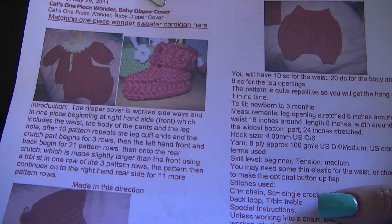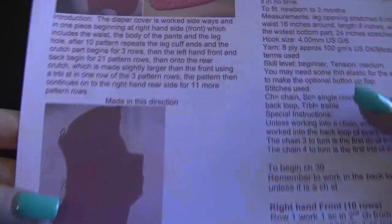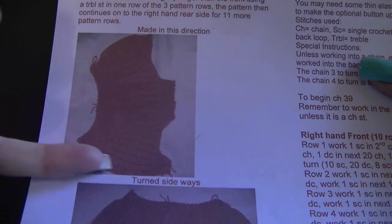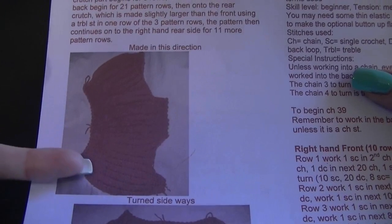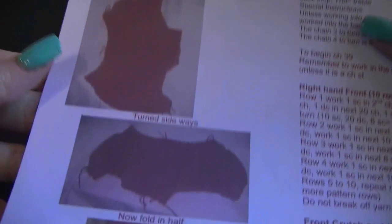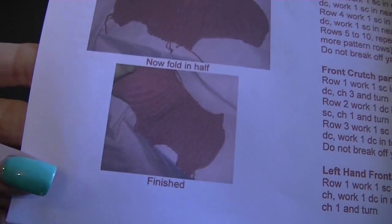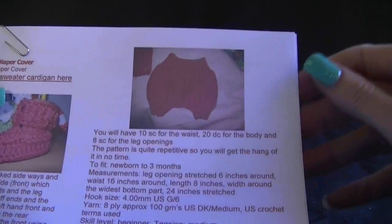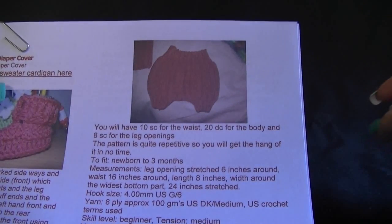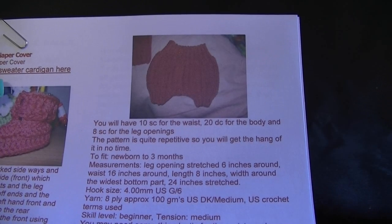The pattern continues on the right-hand rear side for 11 more pattern rows. Working into the back loops only gives it a fantastic ribbed pattern. This is what our little baby diaper cover is going to look like — you're going to have 10 single crochets for the waist, 10 double crochets for the body, and 8 single crochets for the leg openings.